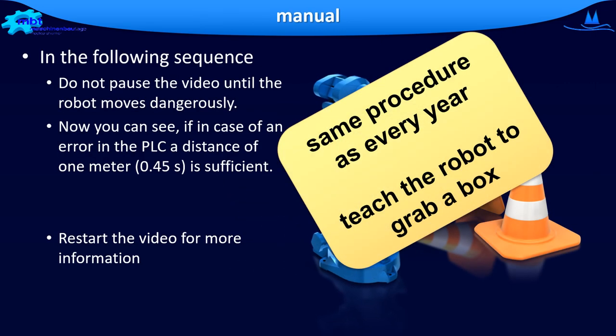Have you been lucky? Could you stop the robot in time? Then it's time for the next test. In this test, you teach the robot to grab a box. Its speed is only limited by the PLC. If the robot moves faster than the teaching speed, you need to stop the robot. You can now see if, in the case of an error in the PLC, a distance of 1 meter would have been enough so that the robot does not hit you. Restart the video afterwards.